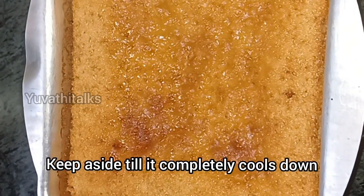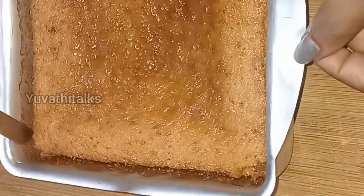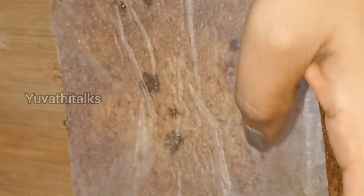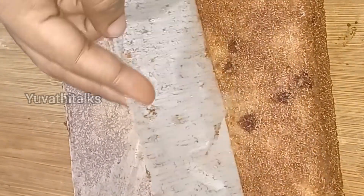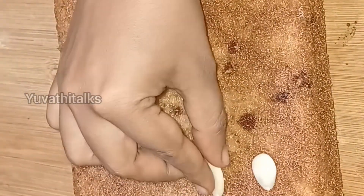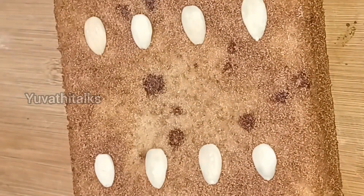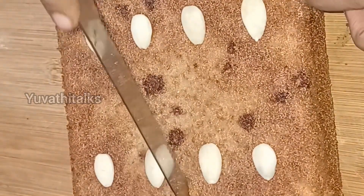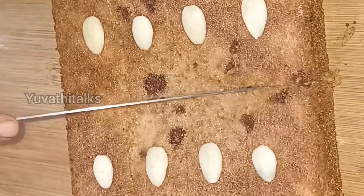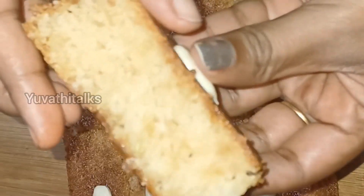Check with a toothpick to make sure it's done. Put a plate on the cake and place it on the plate with baking paper. Cut it to all sizes. It's very simple and easy. It has a lot of taste — see you in the next video.